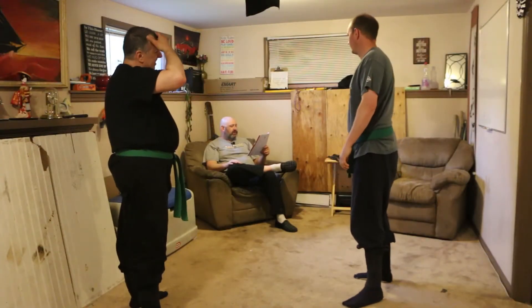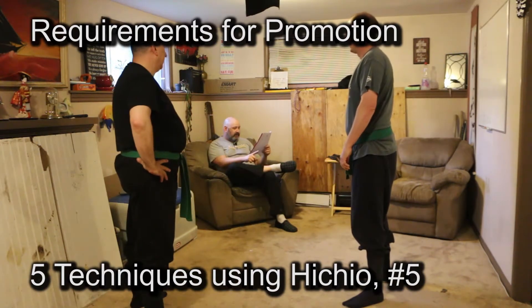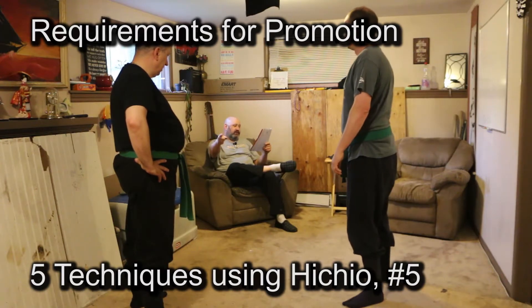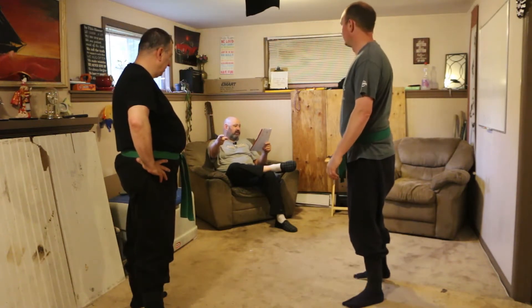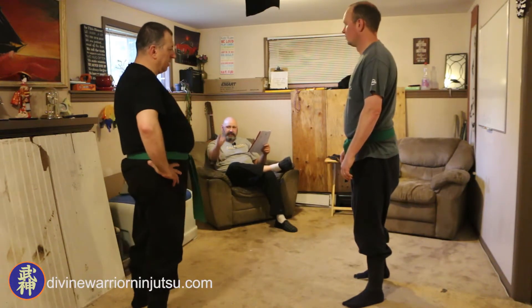This one's Hicho. Number five: from a kick and from Shizun Tai, block inside, go into Hicho, then a punch, block this punch with an upward kick from Hicho, then a stomp kick. So it's like a two-pronged kick.